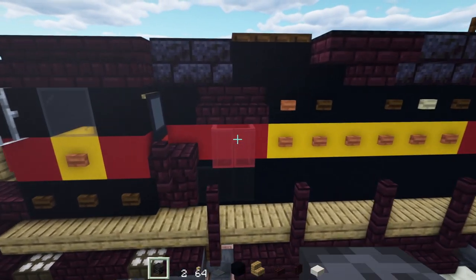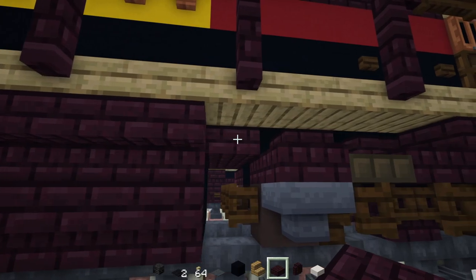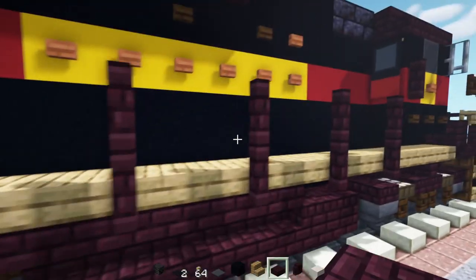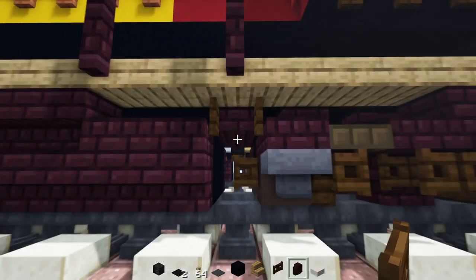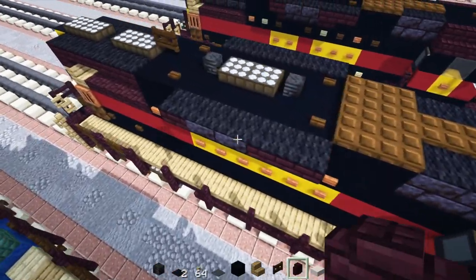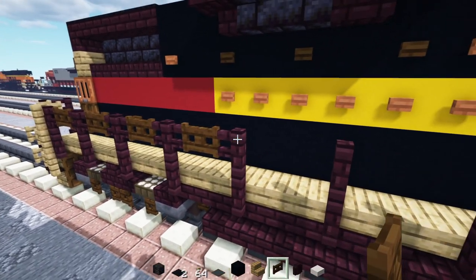Next, we'll go to the bottom here. Add in a wither skeleton skull over here, nether brick slab here to the side. Go on the other side, add in another brick slab underneath here. And over here is going to be a dark oak fence gate — open that up. Next, on this side it's just going to be dark oak fence gates just connected together up like this. And that should be it for this side — the other side is going to be different.